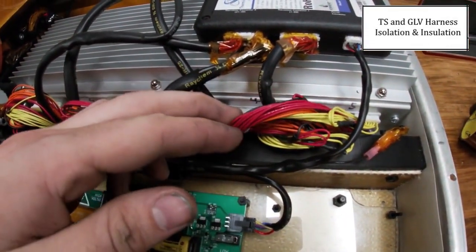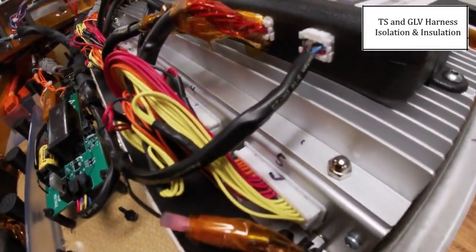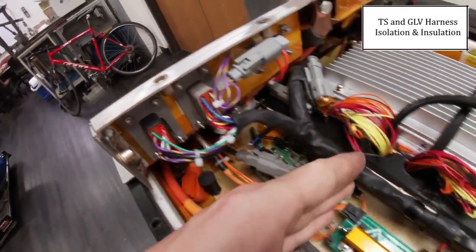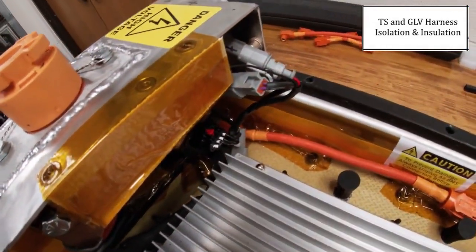The wiring here is the cell voltage tap wiring. This harness here is the GLV harness. It is completely wrapped in DR25 heat shrink up to all the connectors. This is the main branch of the harness, and it also goes down in here next to the BMS, and it is completely wrapped in the DR25 heat shrink for insulation.